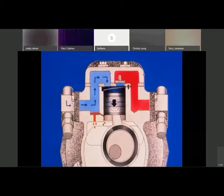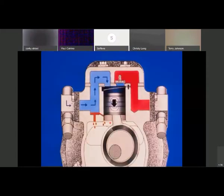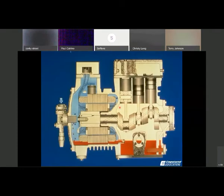One thing I didn't talk about yesterday - refrigerant-cooled compressors: we have two types. We have air-cooled compressors and refrigerant-cooled compressors. Air-cooled compressors have to have a minimum of 650 CFM across the body of the compressor to keep it cool while it's running. Most of these compressors are located in condensing units where fans are used not only for condensing purposes but also to help cool the compressor itself.